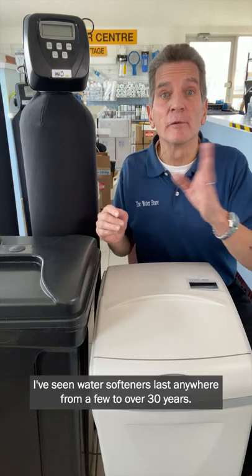I've seen water softeners last anywhere from a few to over 30 years. So what's the difference? What determines how long they're going to last?